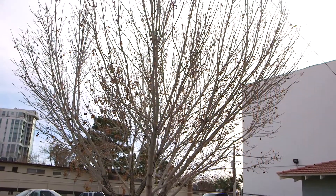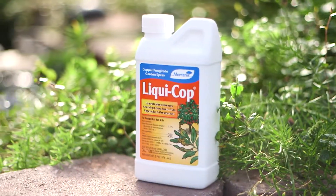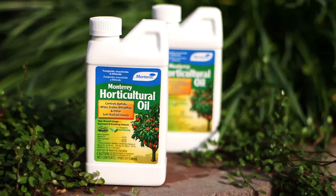Finally, we need to protect our dormant plants from disease and insects by using dormant sprays like liquid copper and horticultural oil. These will kill any fungus spores or insect eggs that may have overwintered on our plants.